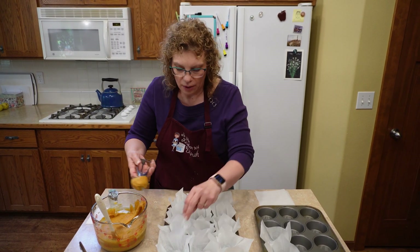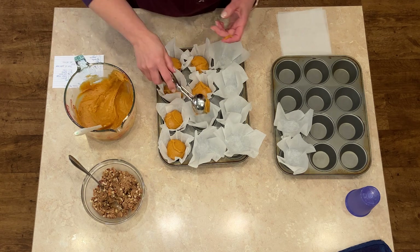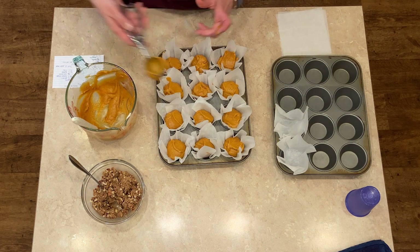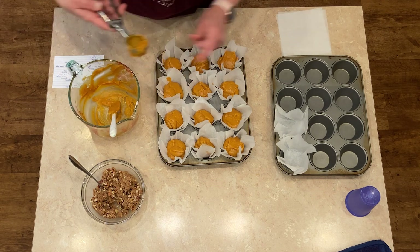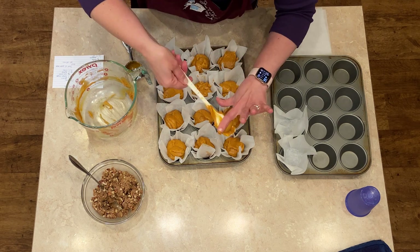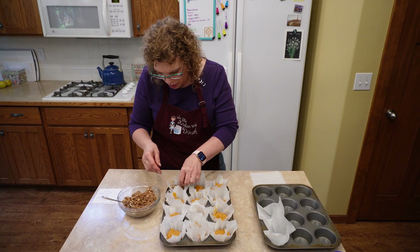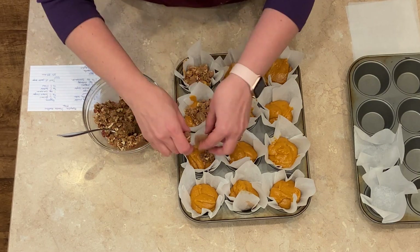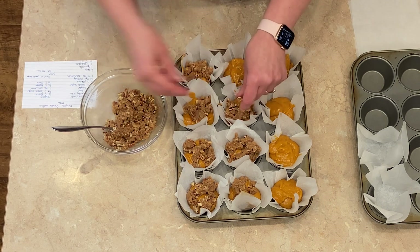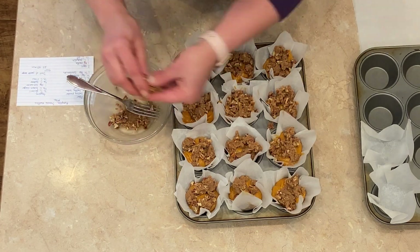You want to fill these all the way full. I know a lot of recipes say two-thirds full, but you really want them all the way full — I like a poofy full muffin. I like using the parchment like this especially when you have the crumble topping, because it holds it all in place. I'm just going and adding a little bit more, probably like a teaspoon-ish. Get all this delicious goodness out here. These smell so yummy. So I'm just going to use my hands and sprinkle some strudel on the top, and when that muffin bakes, all that strudel is going to be hanging out on the top. I can't wait to eat these.